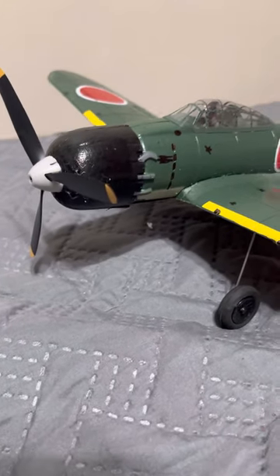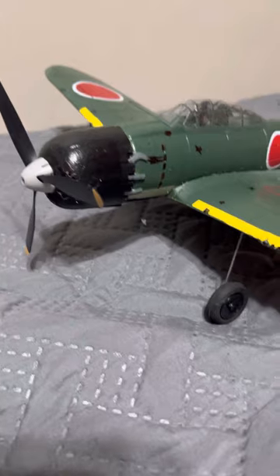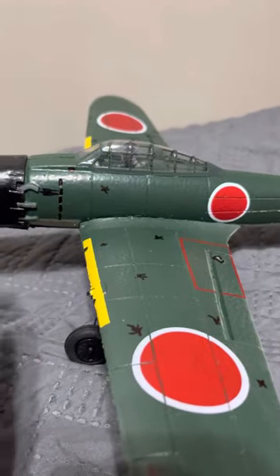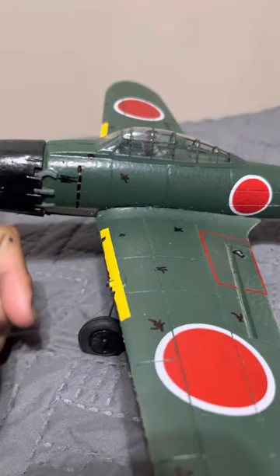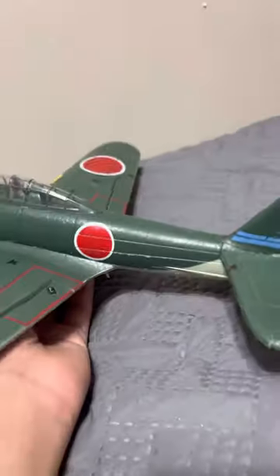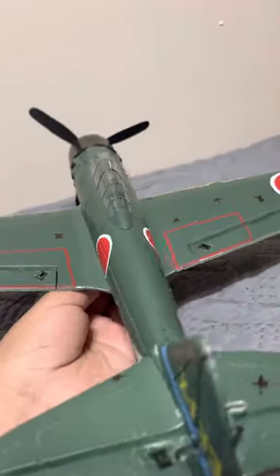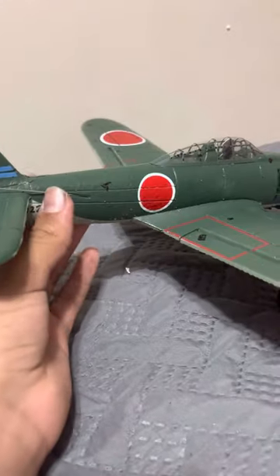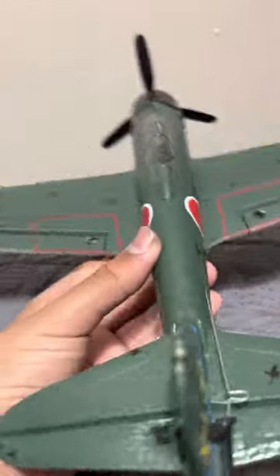Hey guys, today is my first review and we're going to be reviewing the Radar CA6M0. This is a really good plane — it performs really well, it's pretty fast, and it's great for aerobatics. It's capable of knife rolls, barrel rolls, corkscrews, torque rolls, and some